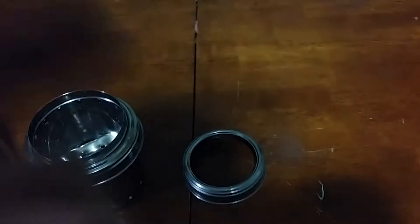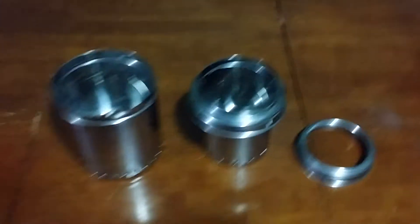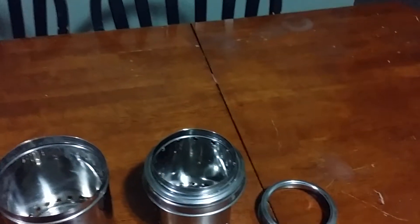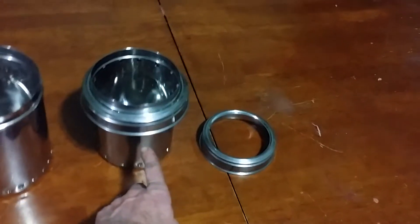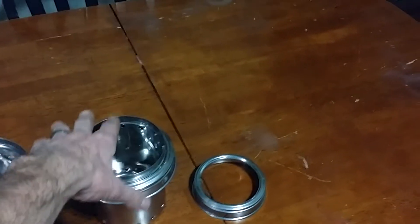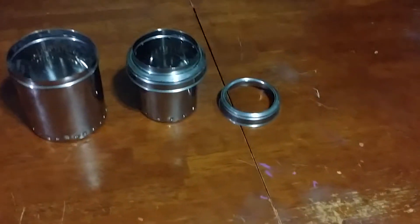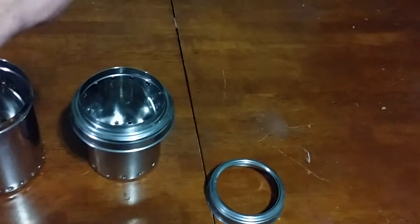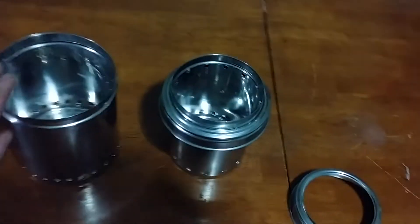They come with their own lids. They had a plastic insert on the top of this and I broke that out. It just so happens that the lid for the larger can allows the smaller can to almost slide right down into it. It was a little too tight of a fit, so I had to get a grinding stone and grind out around the ring on this lid. Then it allowed it to slide down, and these cans have a little lip there, so that lip rests right on the lid creating a nice seal.